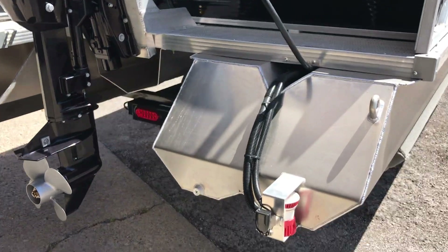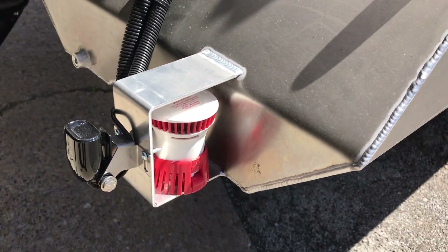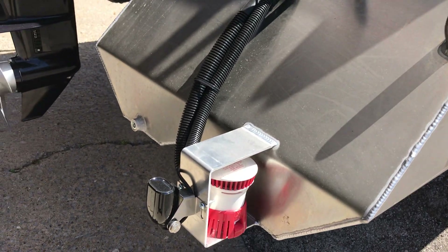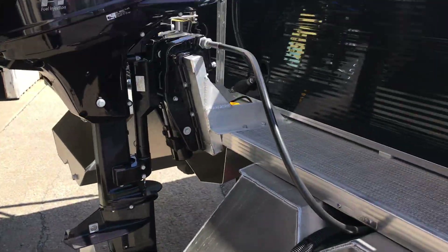As you go to the back, you can see the live well pump itself is protected — that's what feeds your live well up inside the boat. There is also a transducer here for our depth finder/fish finder that we put on the boat.